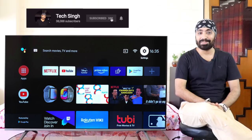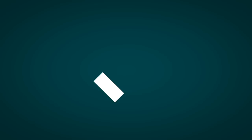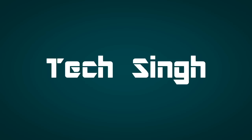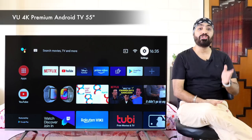But before we begin, subscribe to my channel and press the bell icon so that you don't miss any updates. Also follow me on my social media handles for more tech info. This is your friend TechSingh. For this demo, I'm using the 55-inch VIEW 4K Premium Android TV. The tips and tricks shown in this video will work across all VIEW Premium TV series.